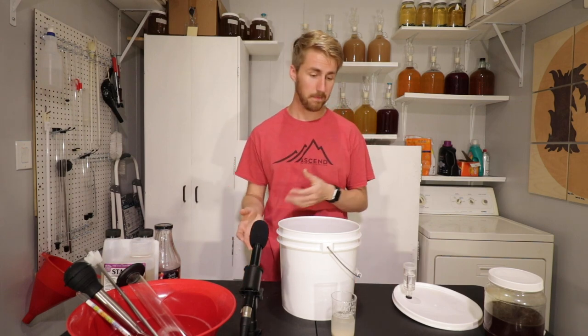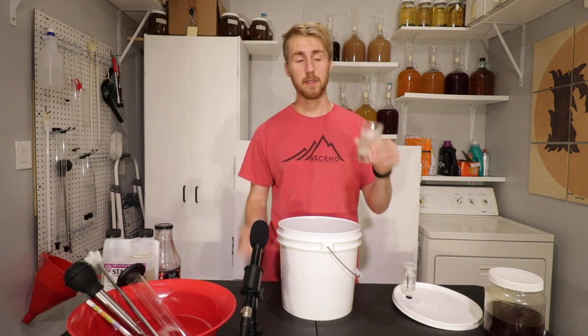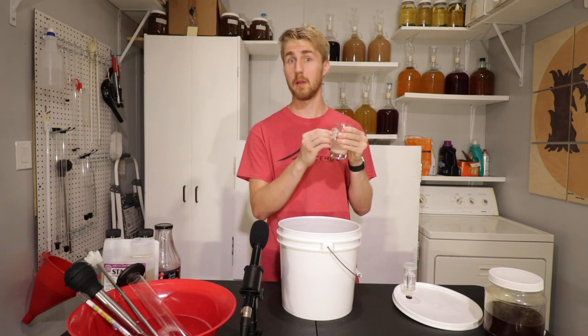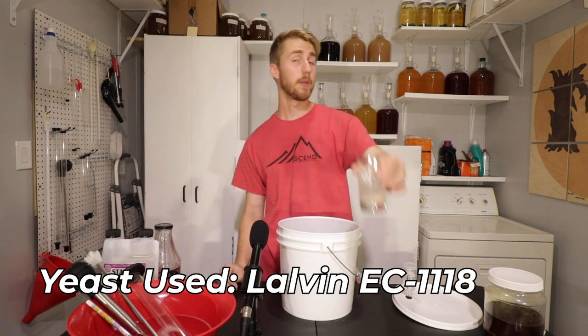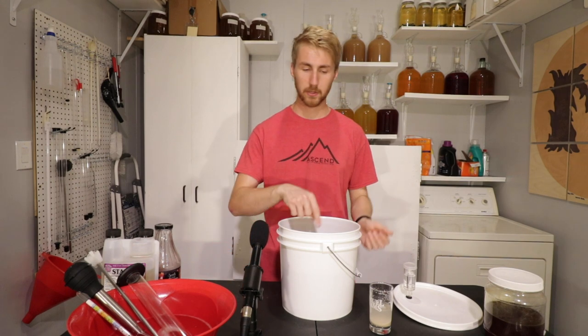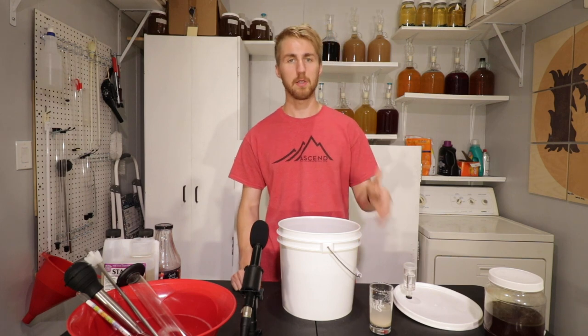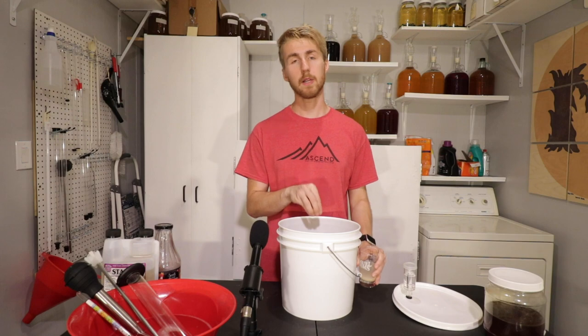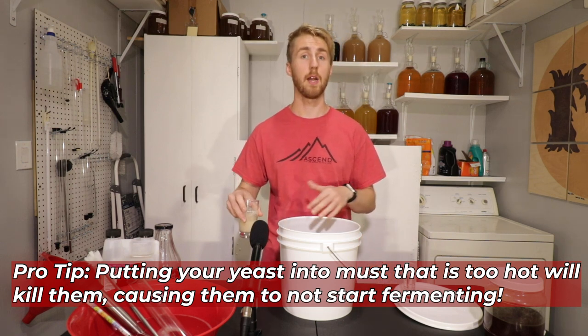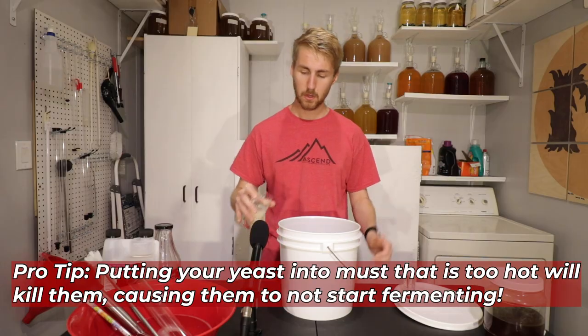Now I need to let this cool down to 70 to 80 degrees Fahrenheit, because that's the temperature we need to pitch our yeast. I've moved it out of the pot and it has cooled to 85 degrees. About 10 minutes ago I put some water in a glass and added my yeast — 2 grams of Lalvin EC-1118. The reason I rehydrated them is to allow them to ferment more efficiently. Now that we're at the correct temperature, we can add the yeast. We want it cooled down because if it's too hot it would kill the yeast and fermentation wouldn't start.